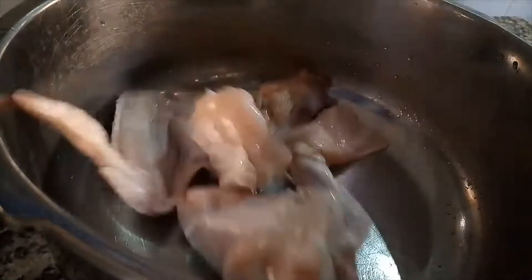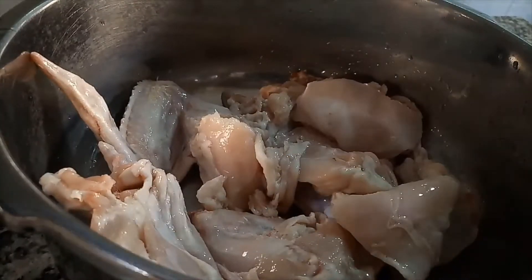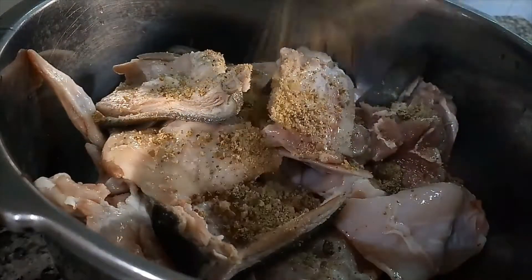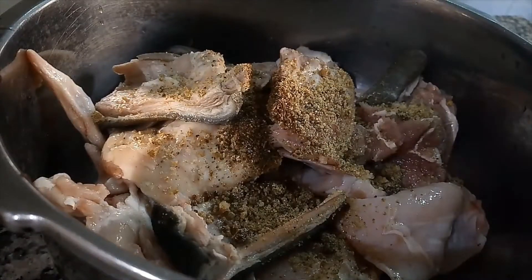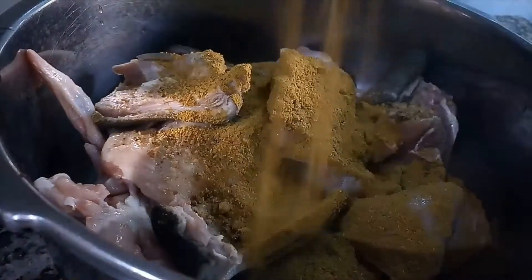While the eggs are boiling, I'm going to prepare and boil my chicken and ram together because they get ready at about the same time and have the same consistency. I'm seasoning with chicken seasoning, ram seasoning, salt, curry, pepper, ginger, and garlic, and I've already put it on the fire to boil.